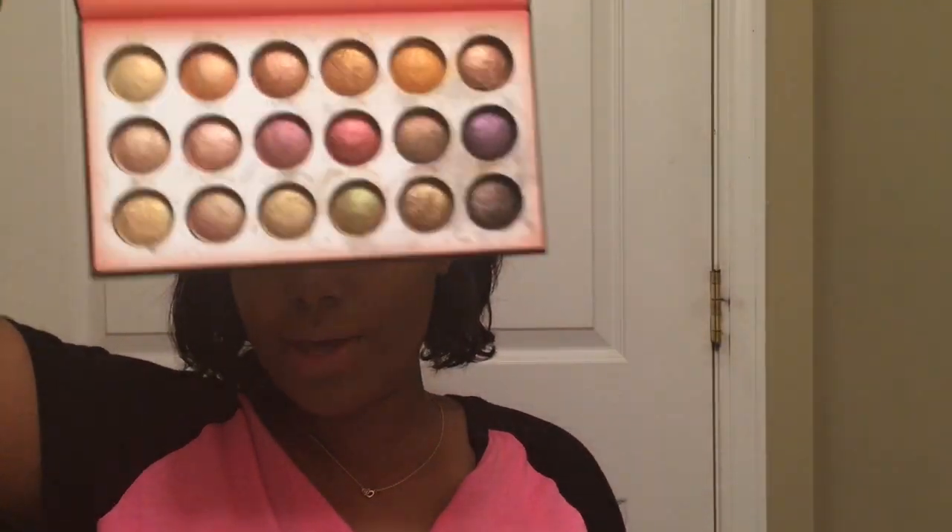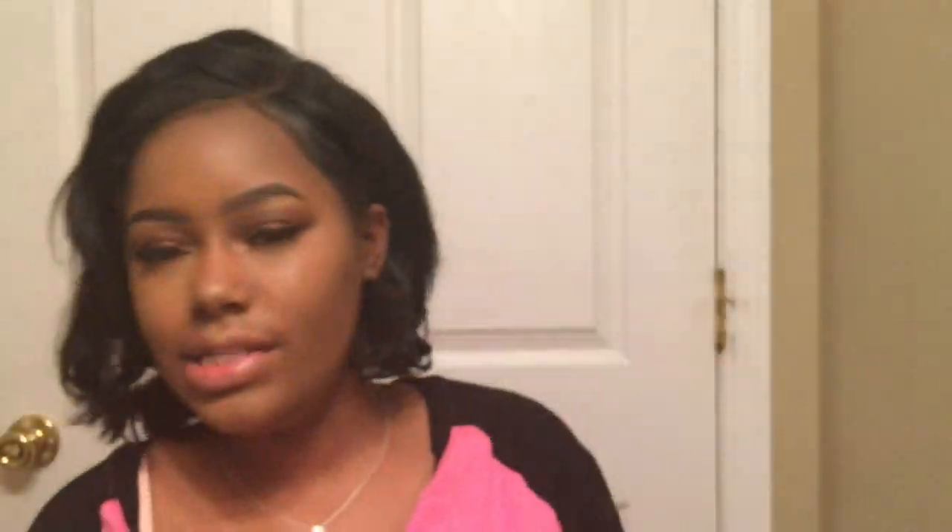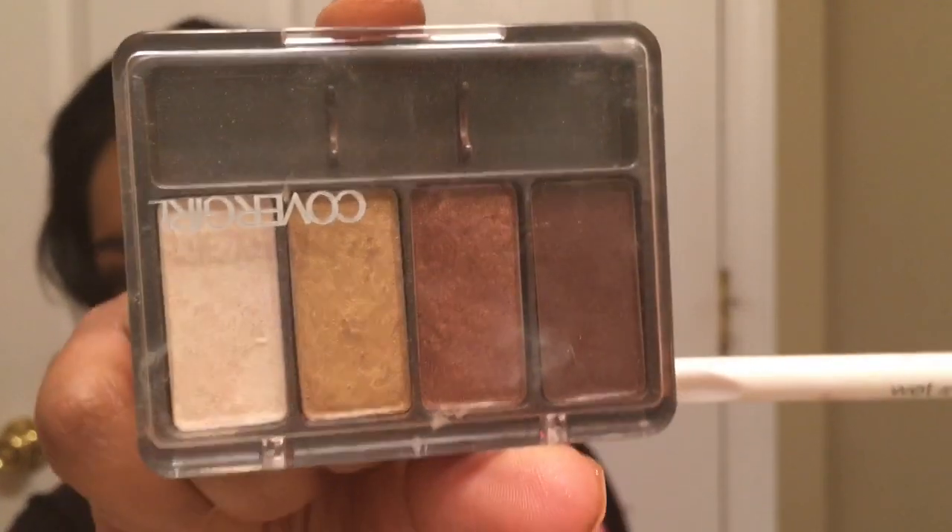Now I'm going to take my Solar Flare palette and use the shades Fireball and Wavelength for highlight today. You could use the gold in the palette but I'm obsessed with this Solar Flare palette. I'm going to dip my fluffy brush into Fireball and Wavelength and highlight the tip of my nose, lightly going down the middle, and then highlight my cheekbones.